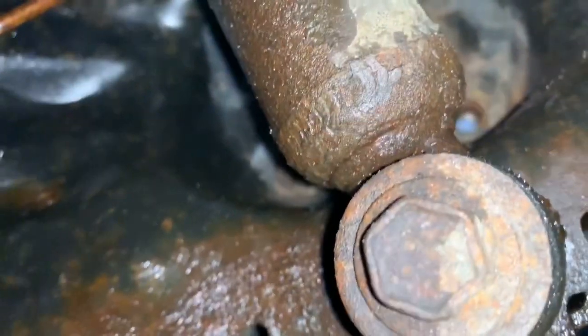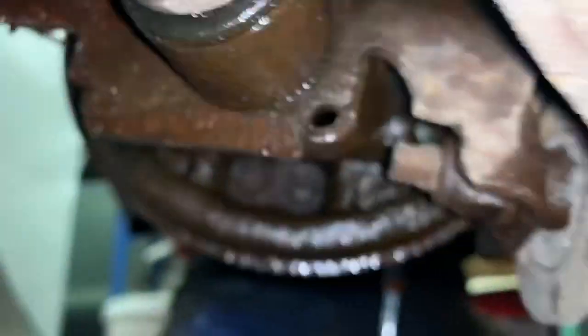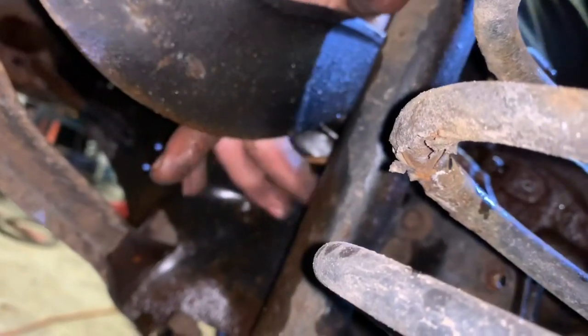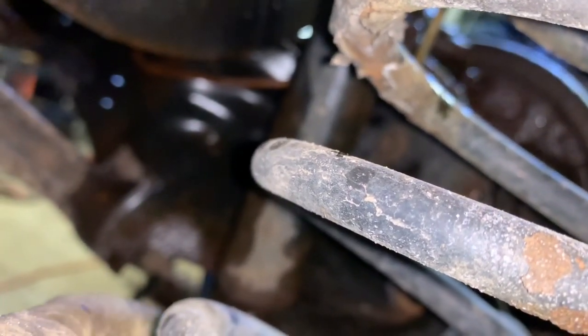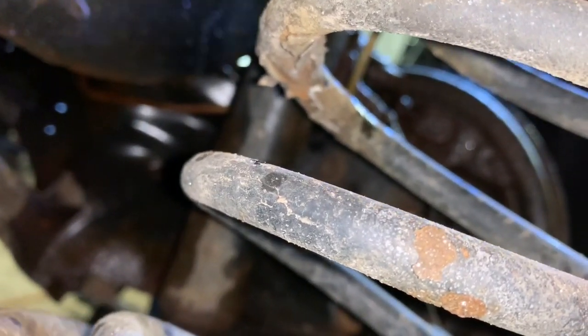We had to take out four 13mm bolts that hold on the backing plate in order to replace our wheel cylinder drum. There are two here and two on the other side. Jeff used a 13mm deep well socket for the front two; the back two require a wobble extension to get the right angle because you have to come in at a funny angle behind the shock. You could also remove the shock to get at those bolts easier. These have been soaking in PB Blaster so they're coming out a little easier.